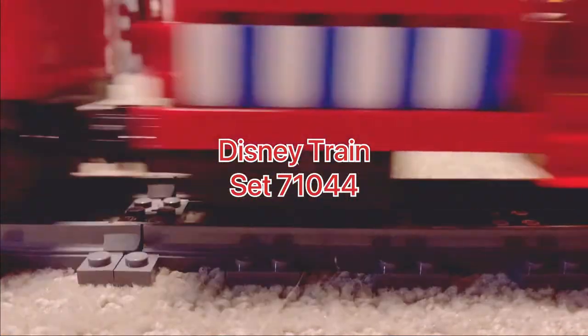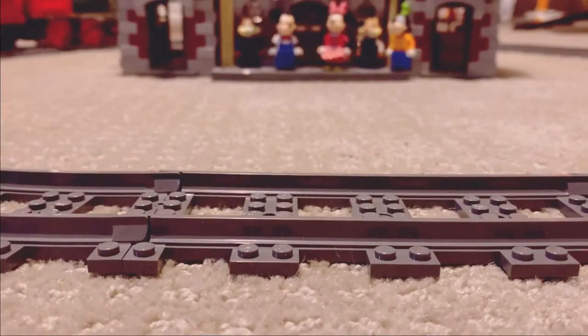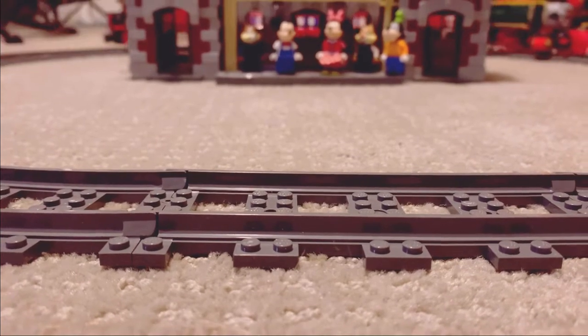Hey guys, we're the Disney World, and this is our first ever Lego review. In this video, we're going to be reviewing Disney's Train and Station.